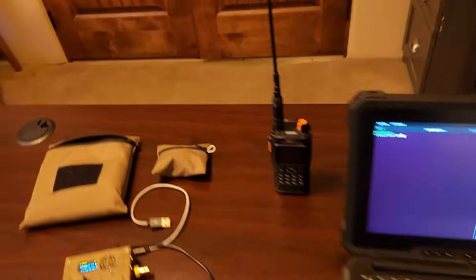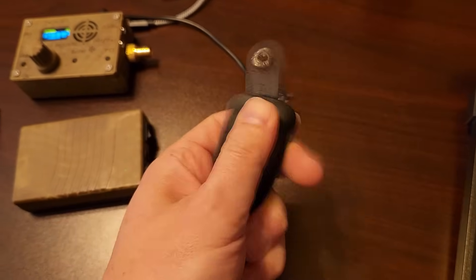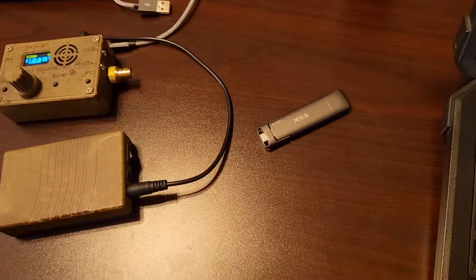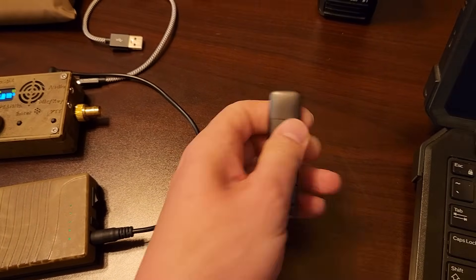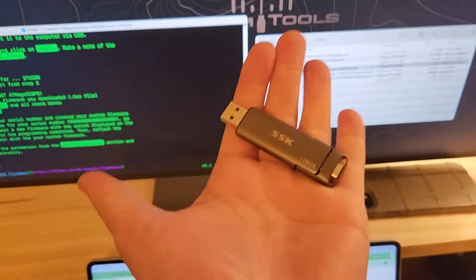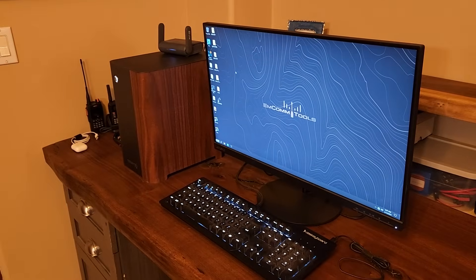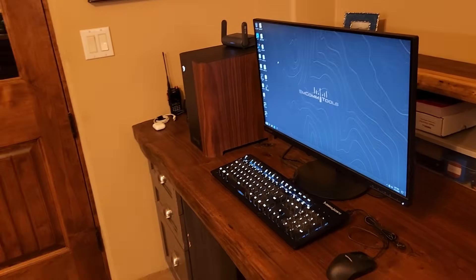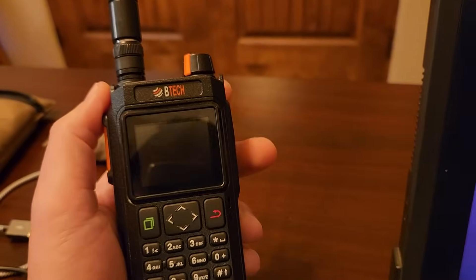I'm really liking these SSK drives — they're quite cool. It's a dual-port drive: USB-C on one side, USB-A on the other, and this is my jump drive. I do something called sneaker-netting a lot: I copied these files to this USB key, and then — sadly — I had to run Windows, so I copied it over to my Windows machine to do the install.